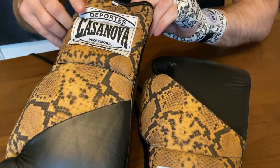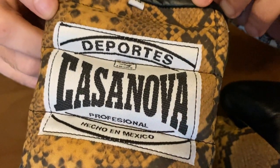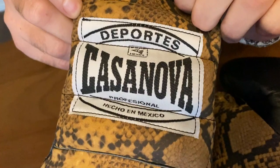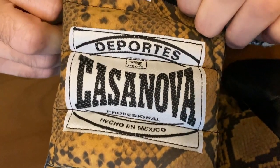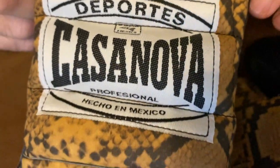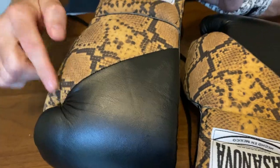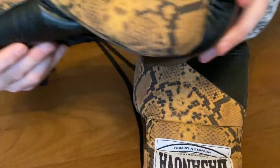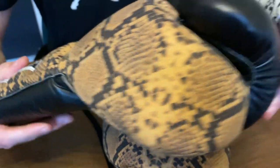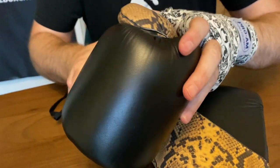Deportes Casanova — as you can see from that badge there, made in Mexico. That is the badge you are looking for; it has the little logo to indicate Mexican made. Then have a look at that Python design — absolutely lovely, really fantastic gloves. That design goes across the thumb area, and then you've got the punch surface with that full, beautiful black leather.